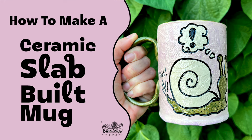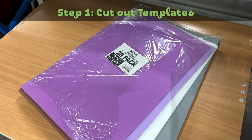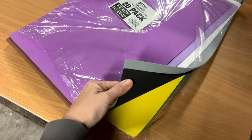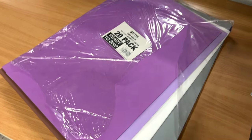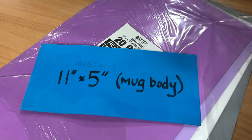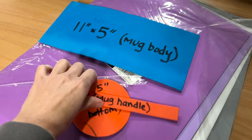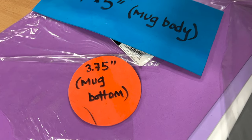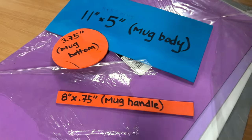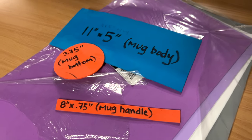Let's make a slab-built mug. Step one: cut out templates. For my templates, I use foam craft sheets and I just cut out my design. The body of my mug is 11 inches by 5 inches, the bottom is 3.75 inches, and this is what I use for the handle, which is 8 inches by 0.75 inches.